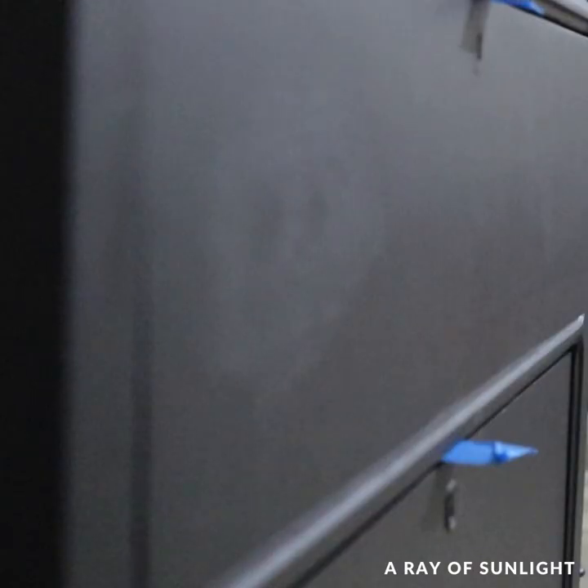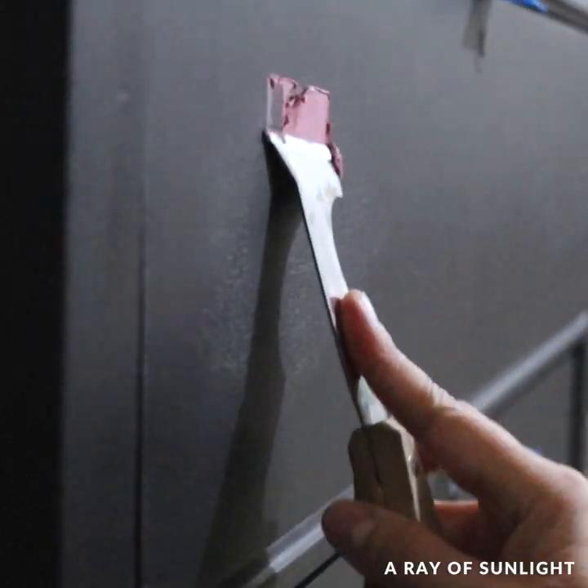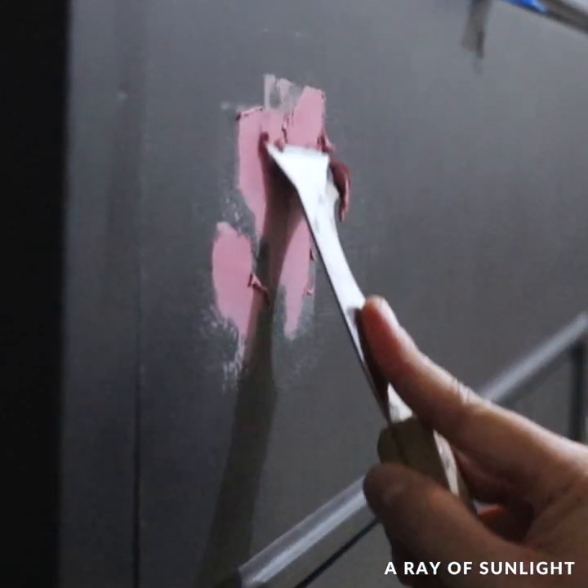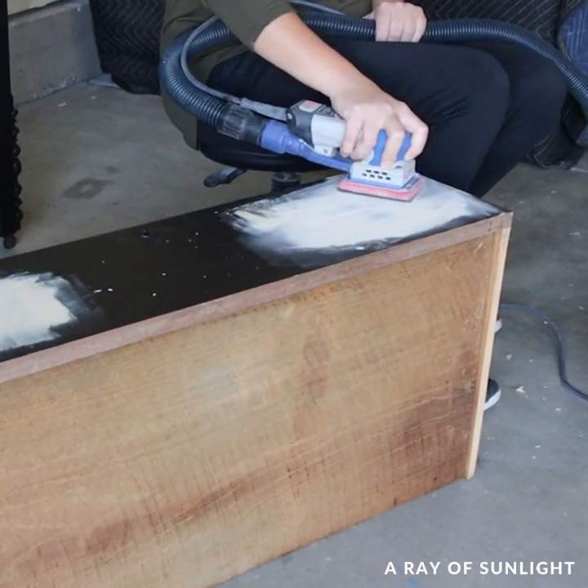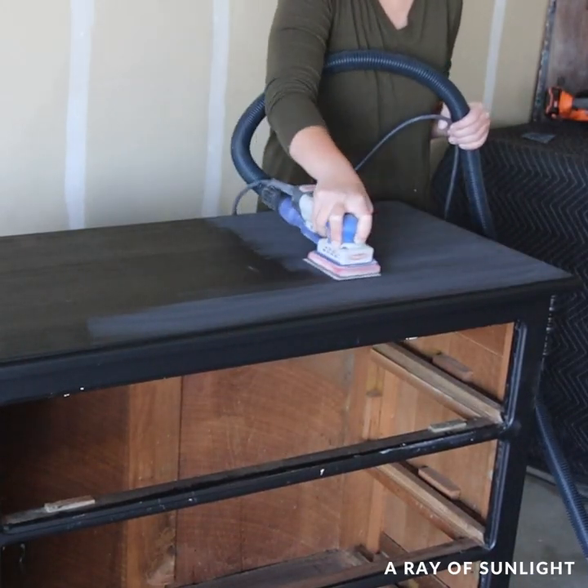When the primer was dry, I could still see some wood grain texture on the drawers where I had sanded down to bare wood, so I filled those spots in with some wood filler and let it dry overnight. The next day, I sanded everything down smooth, cleaned up the dust, and primed again for good measure.